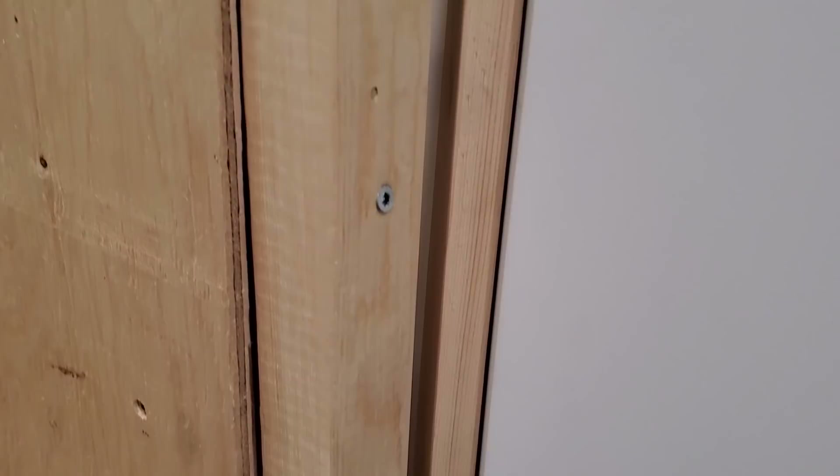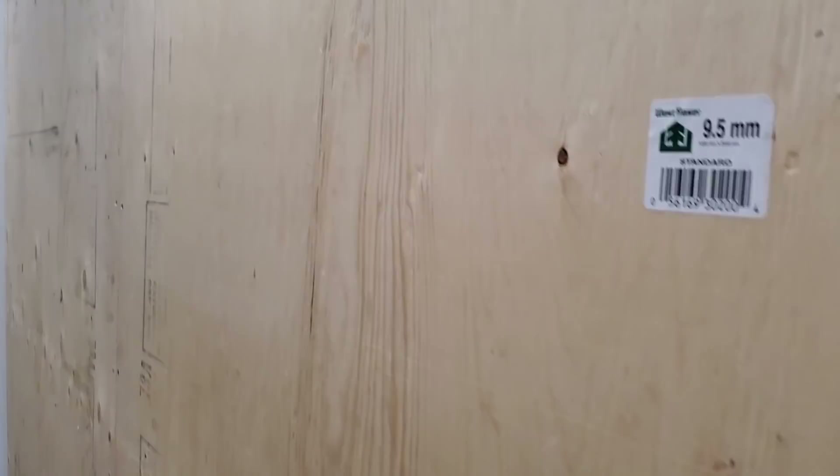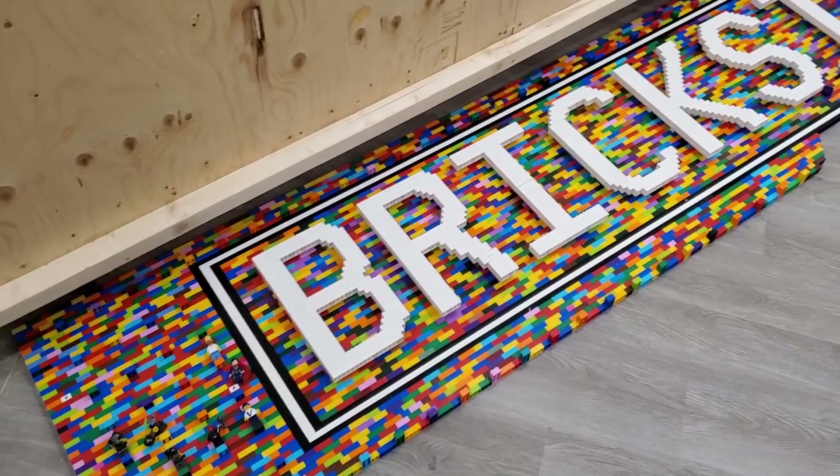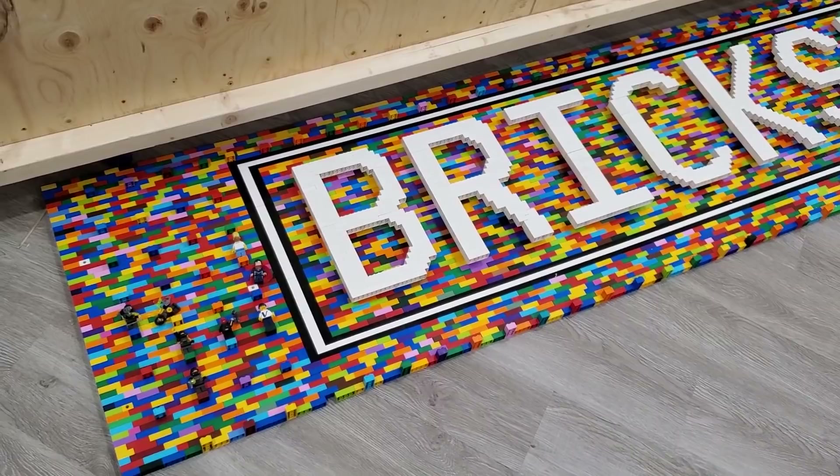It's screwed in using nine or ten long screws into the side of the Brixie wall, which is topped with plywood. I'll just have to move the Lego portion aside so we can look at the back of it. But let's have a quick look at this first — this is the first section, which is actually the middle section of the wall.